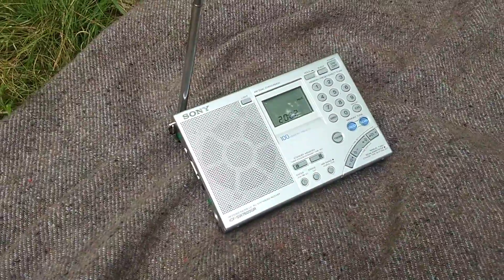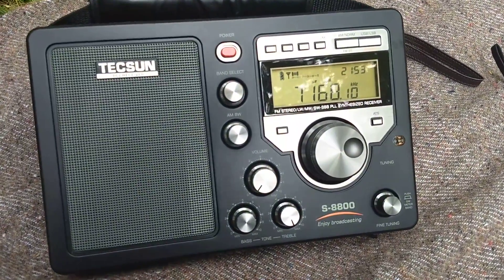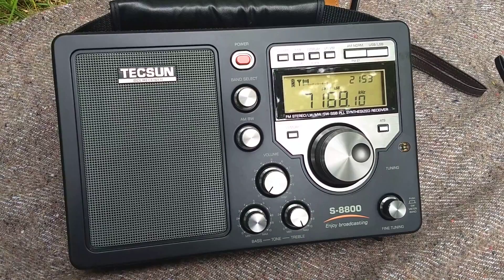I didn't test the Sony with this. Single sideband is not its strong suit. The PL880 outperforms it, I believe, most of the time on single sideband.